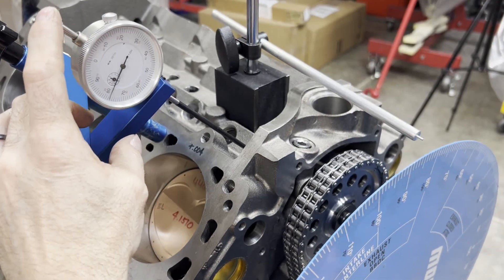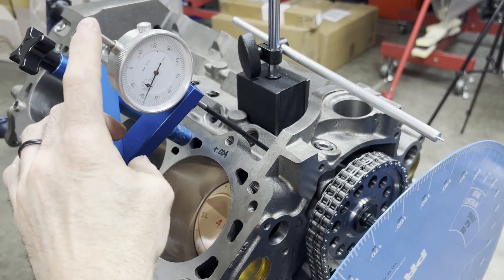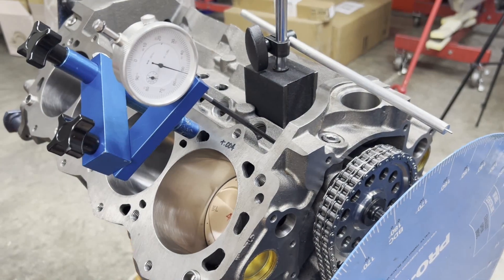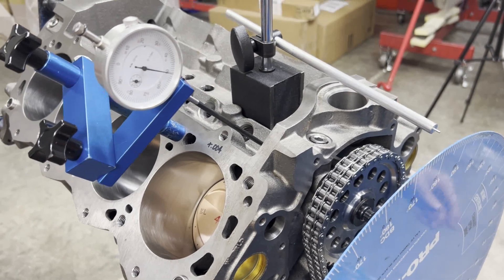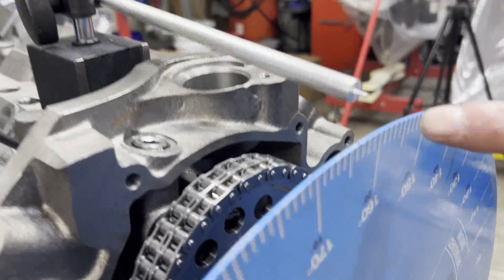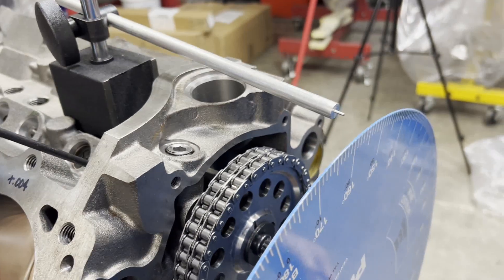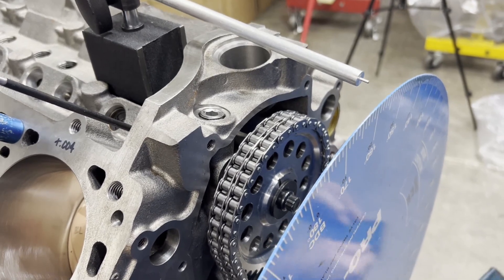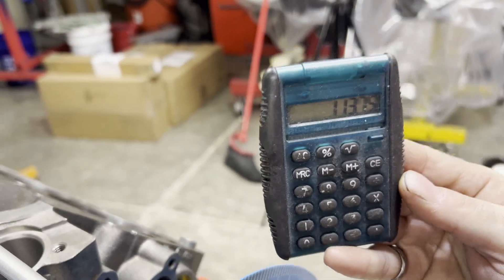I'm going to go the opposite direction — it should go through zero and then continue on — and we're going to stop at 50 thousandths on the other side. We're at 69 degrees on one side and 158.5 degrees on the other side. When I divide that by two, we're at 113.75 degrees.